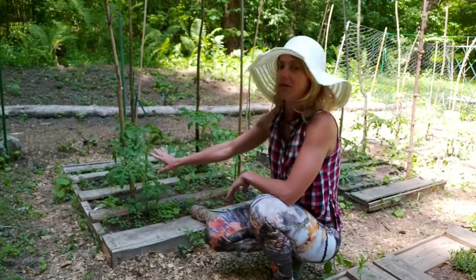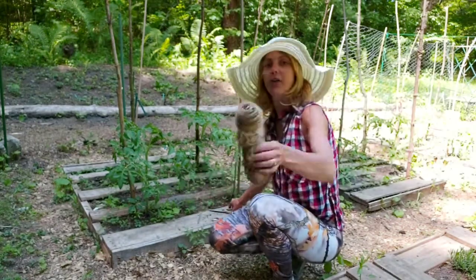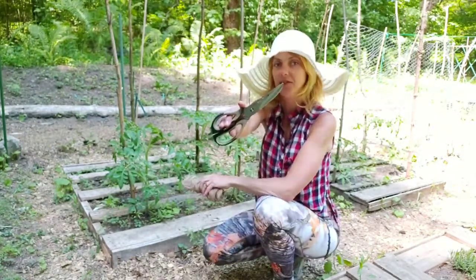Now I'm going to stake the tomatoes up. I have to sucker them after I do that. But first, you need to have the twine and a pair of scissors or garden shears.